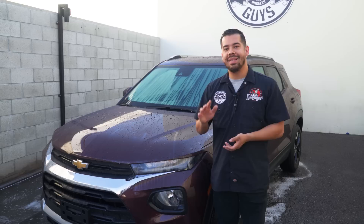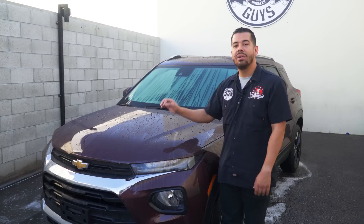Alright guys, so first and foremost, whenever it comes to washing and drying your vehicle, you always want to do it in a shaded environment. You never want to do it in the sun, simply because the sun is going to heat up the surface, dry up the water, and whatever minerals are in that water are going to stain and be left on the surface. That's how you get water spots, so remember: work smarter, not harder.